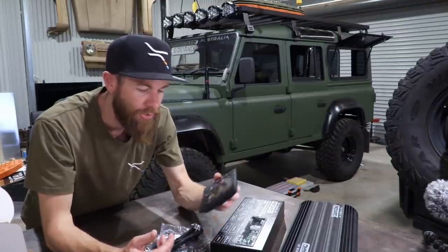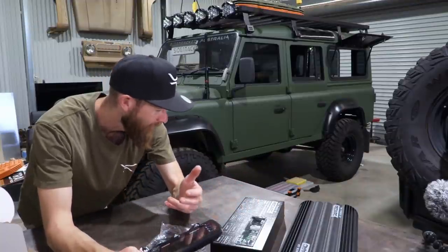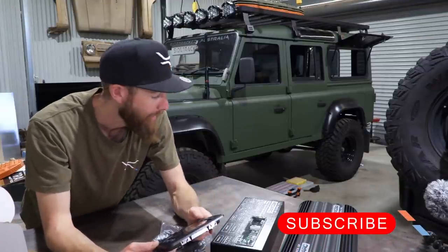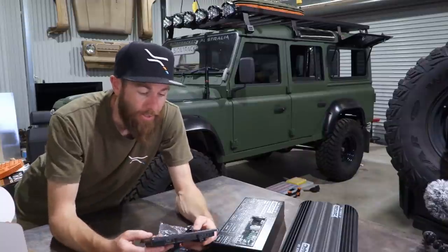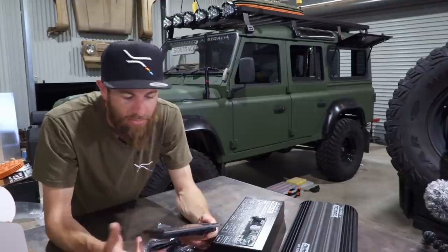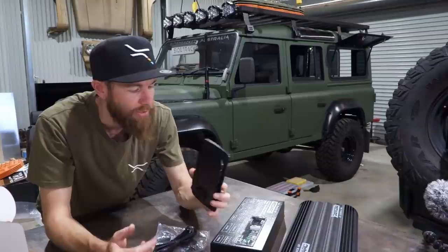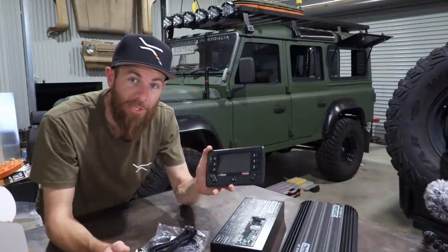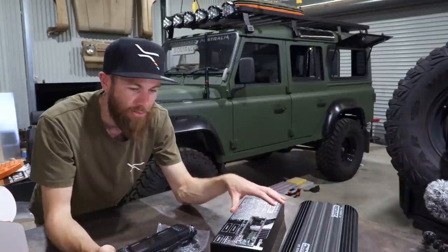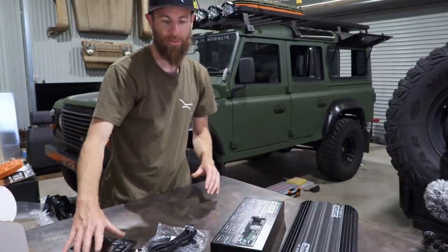It also gives you real-time information on water tanks — there are six water inputs, which seems a bit overkill, but it'll give you tank volume, battery volume, history, and charge cycles. I haven't read up on it that much, but for the extra cost of having this nice little unit, I think it's worth it. Having all this together is going to make the install so much easier and quicker.